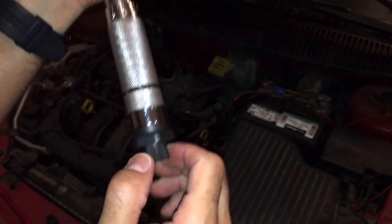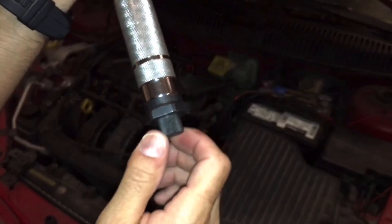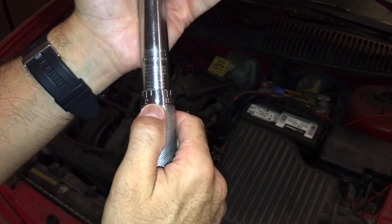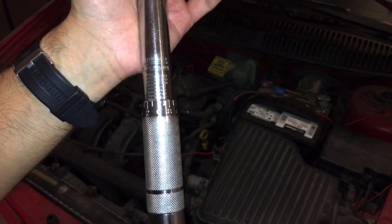Now that we have it locked on 20, we're going to take this knob on the bottom, tighten it all the way, and now we're torqued at 20 foot-pounds. So we're ready to drop the spark plugs in and tighten them up.